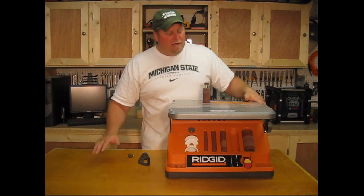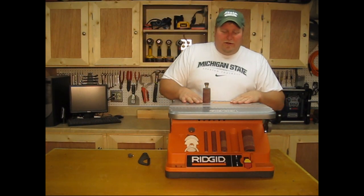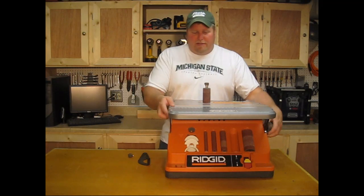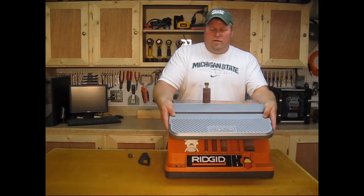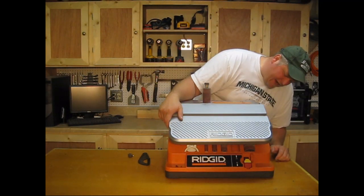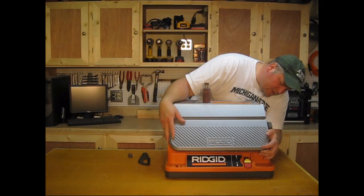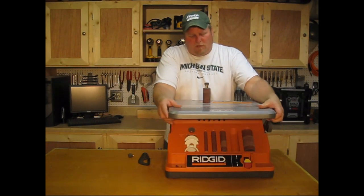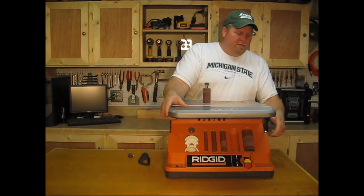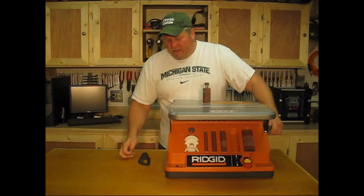Another nice thing about this that's very unique: you have a tilting table, so you can set yourself to, you know, 45 degrees. They have stops on here — 45, 15, 25 and a half, 30, and 45. So when you're edge sanding with your belt, you can set your table however you want. That's really neat.